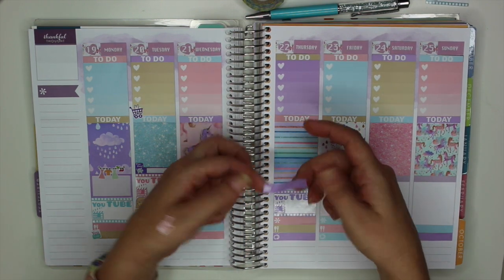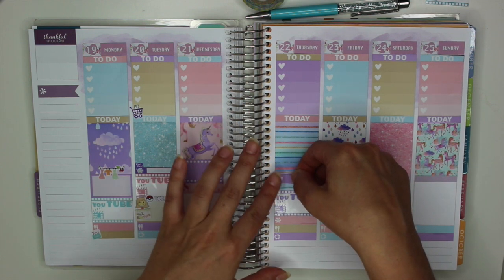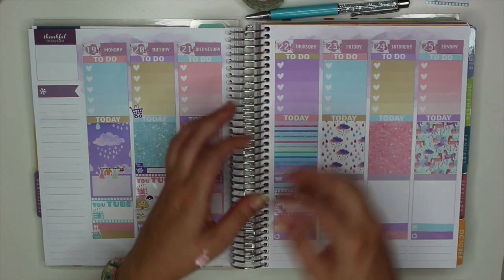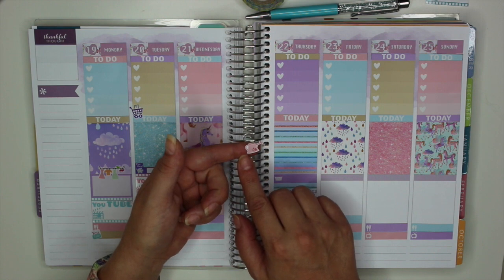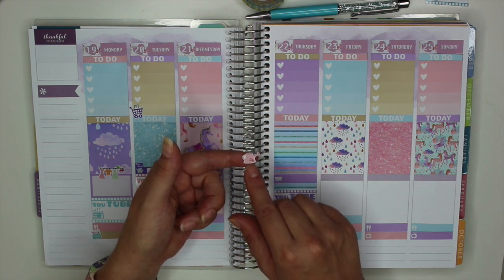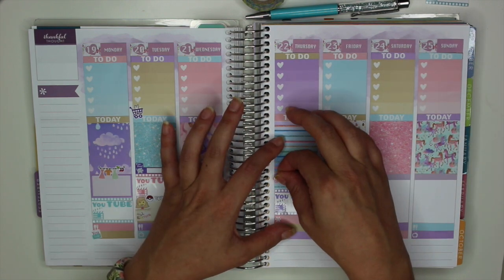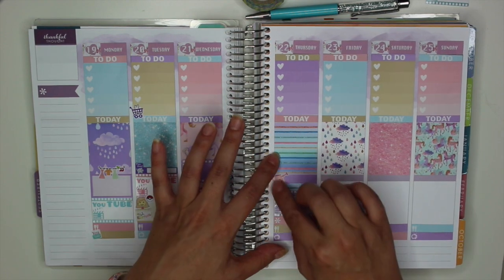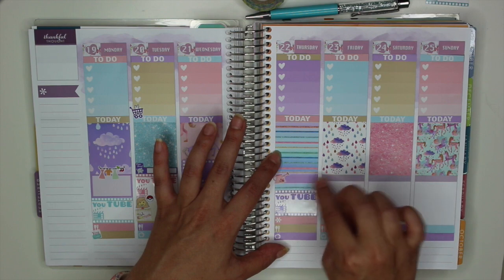I'm also putting down a little laundry basket sticker, but I'm going to cover that basket up with a watering can. One of my girlfriends bought me a plant when my mom passed away, which was super sweet of her. I do not have a green thumb at all — I literally kill plants almost instantly — so I definitely want to try and keep this one around. I'm putting down one of my little vintage watering cans and I'll write in 'water plant.'